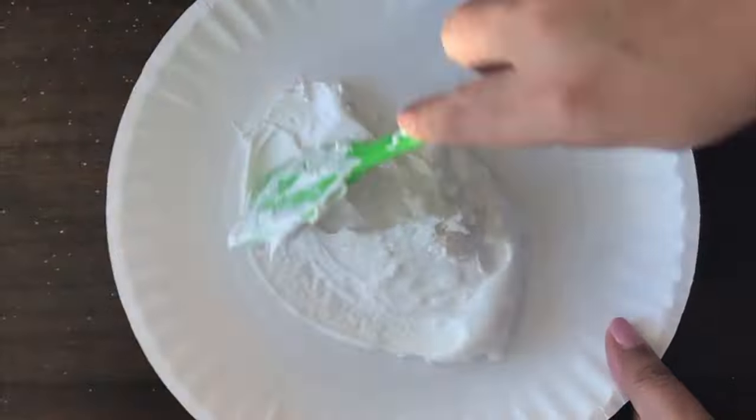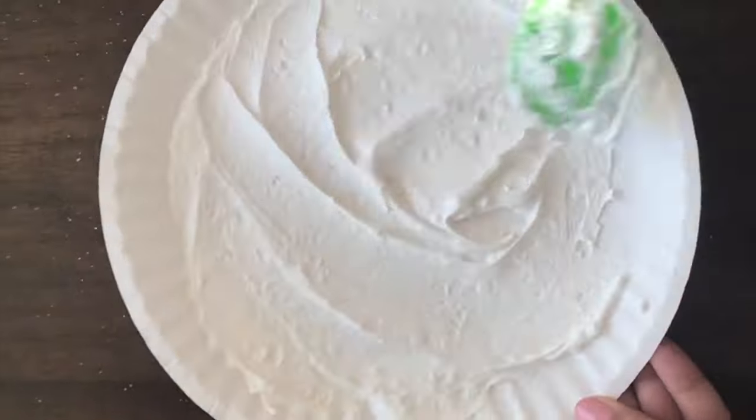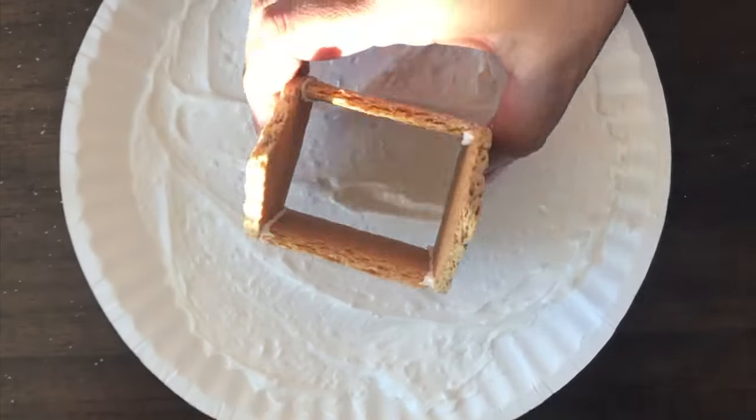I had a bunch of frosting left over in my bowl so I just applied that to the paper plate to make it look like there is a lot of snow on the ground. Then I placed the graham cracker house into the snow.